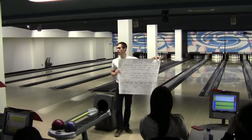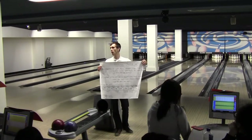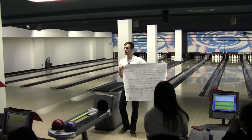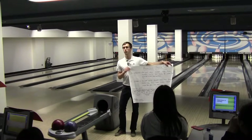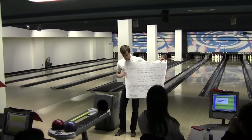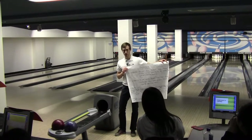Spare — that's the little backslash. That's if you get all the pins down on two rolls. A strike is if you get all the pins down on one roll. If you get a spare, you get one bonus frame, so you don't add that frame until you bowl one more ball. And if you miss, you put a little dash in the frame.